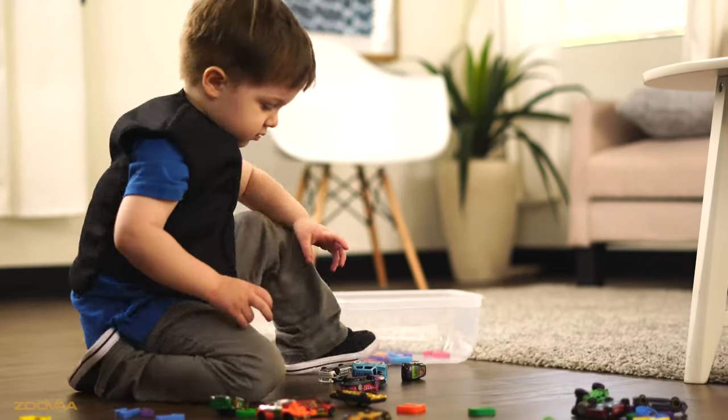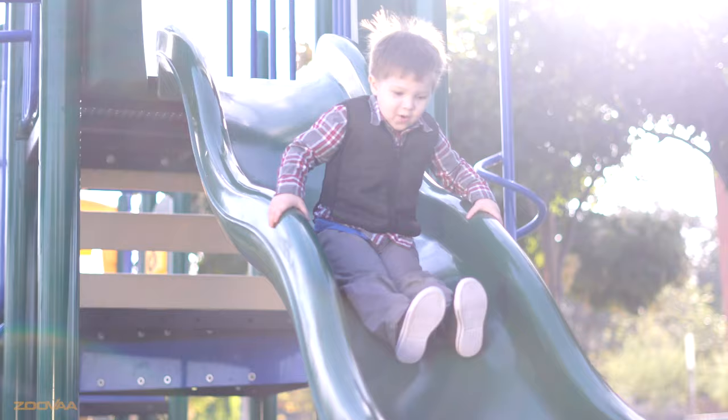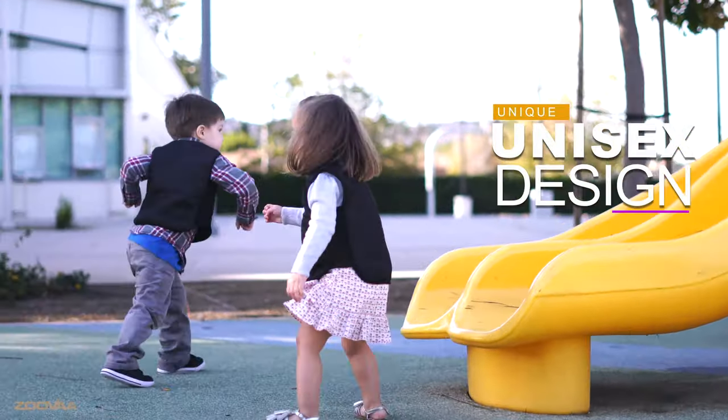The front placket zipper will allow your children to get in and out of the vest with ease and comfort. Designed with a unique denim shell, the vest is a fashionable piece perfect for both boys and girls.